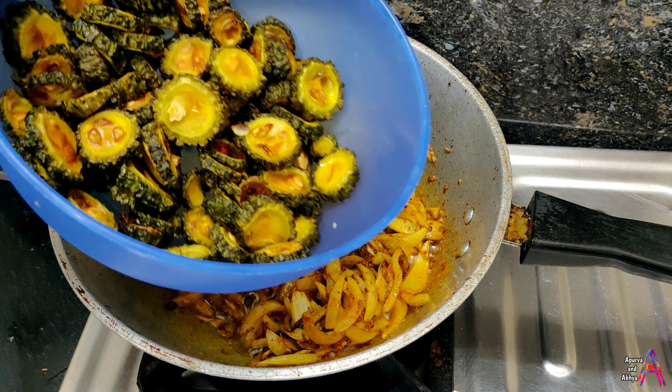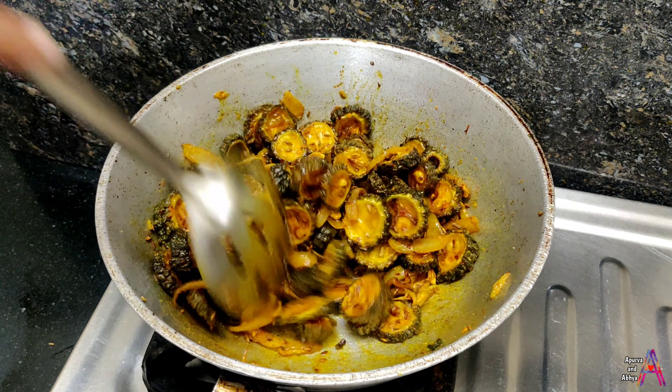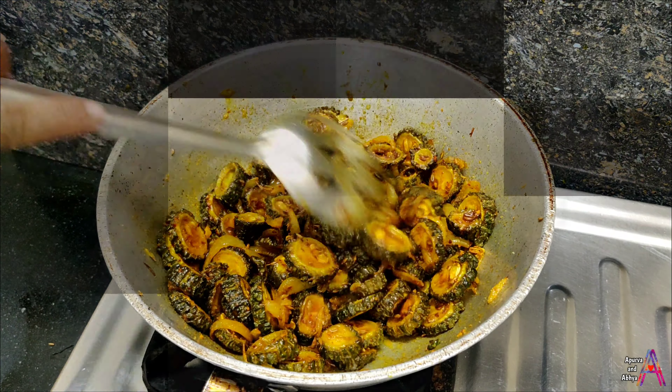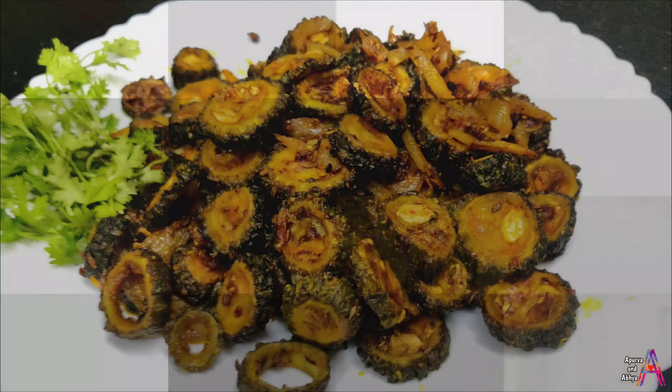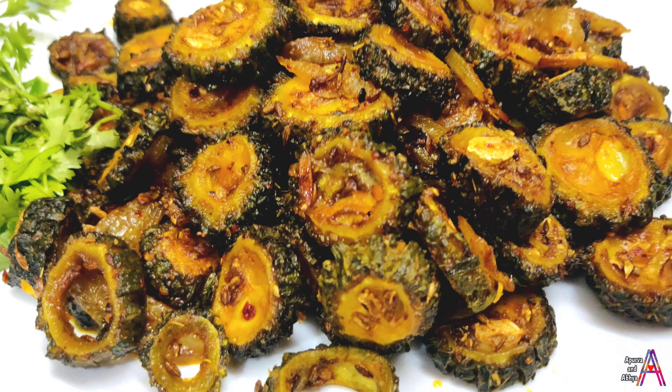Dekho kitna thick ban gaya hai. Uske baad aap ghee, butter aur thoda sa cheese bhi add kar sakte hain agar fresh flavor chahte hain. Ye ek bahut hi unique aur anokhi recipe hai.